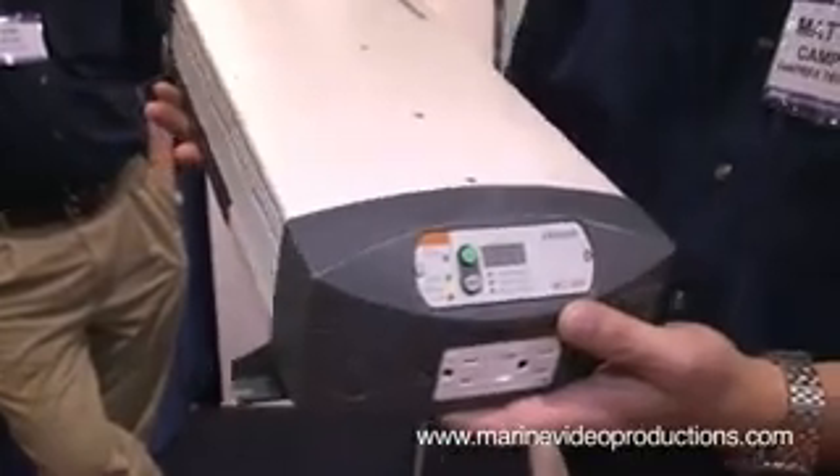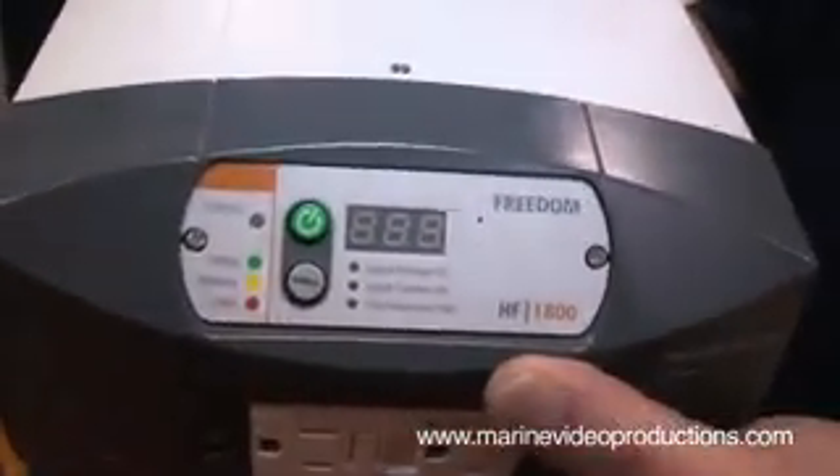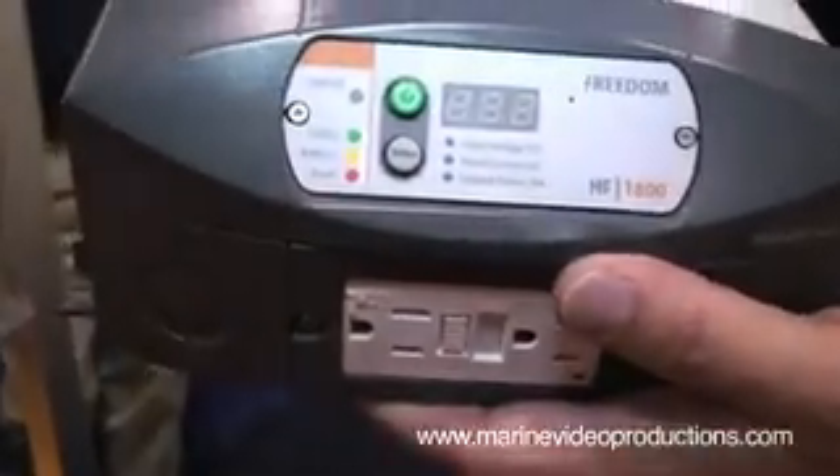The 1000 watt features a 20 amp charger and the 1800 watt version features a 40 amp charger. They both have a 30 amp transfer relay and a removable face plate. This can actually come right off the unit and be mounted with a 25 foot cable that's included anywhere in the boat.